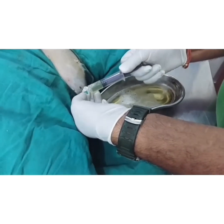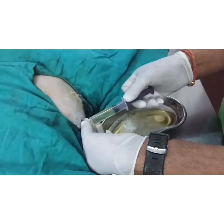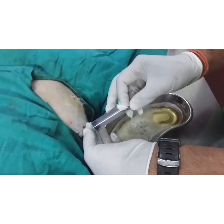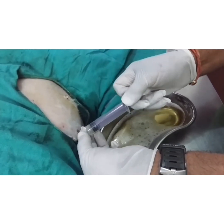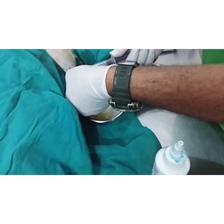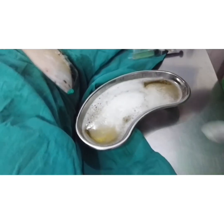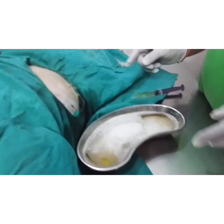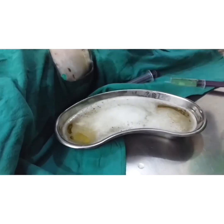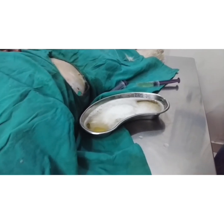The fluid is transparent and not turbid, so I don't think this is infectious peritonitis, and you can see it's really clear — there's no chyle. I have taken out about 300 to 400 ml of ascitic fluid. Now I'll take the needle out, and after taking the needle out you have to apply some antiseptic.